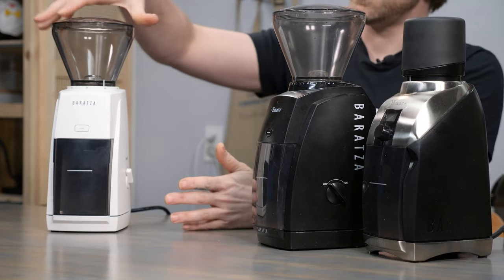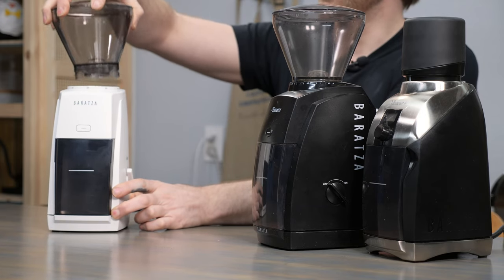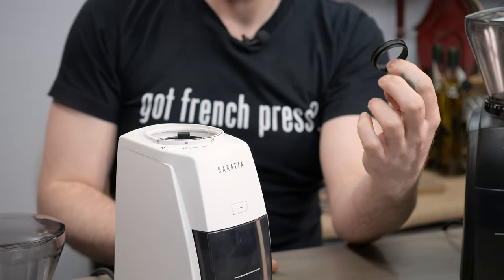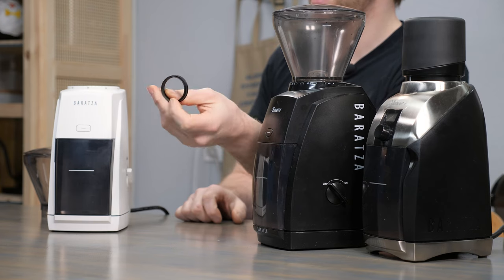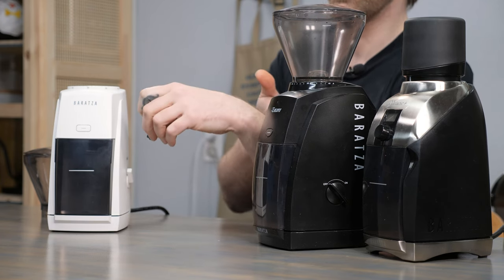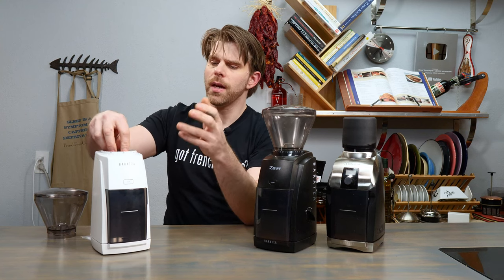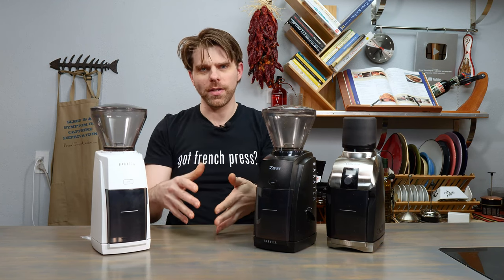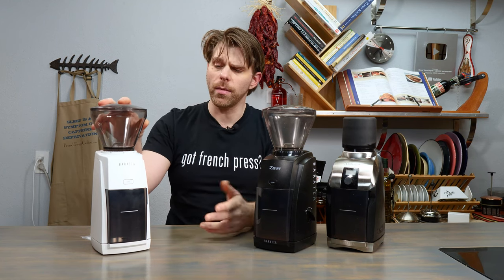Another impressive feature — it seems small but it's worth mentioning — is the new gasket in this device. This new gasket from Baratza can actually be used on the other two devices as well. It's a lot easier to place, and I think that's going to make it easier for folks to keep their devices clean, because they won't have to deal with that older flared-style gasket. That's a very big deal.